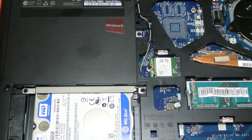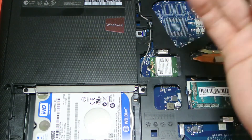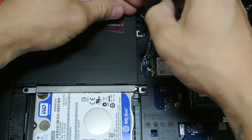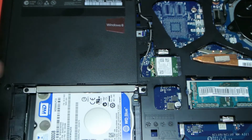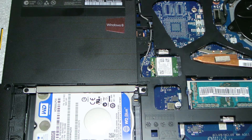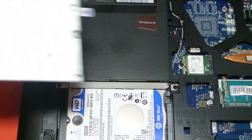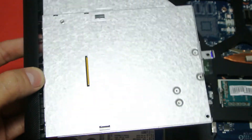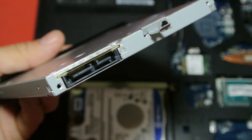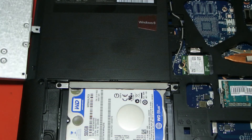Now we're going to remove the disk drive — really easy. You can see for reference by the Windows 8 logo: take your Posi screwdriver and there's one screw here. Remove that tiny little screw and stick it on your tape. Then the disk drive is removed — just like that. A nice quick easy video showing you how to upgrade or replace the disk drive in your Lenovo G40 laptop. Thanks for watching.